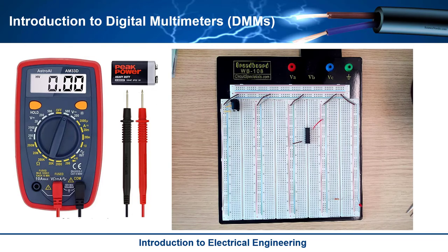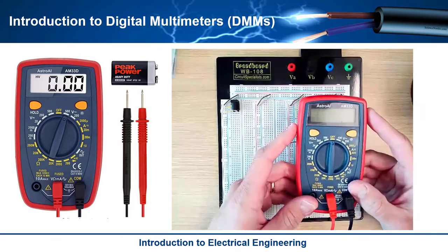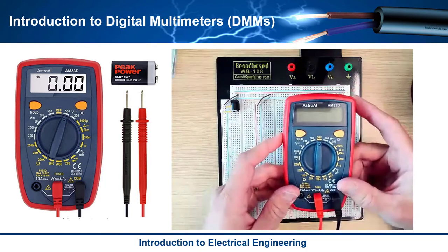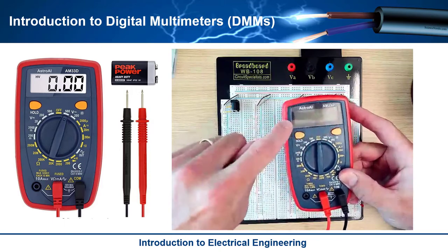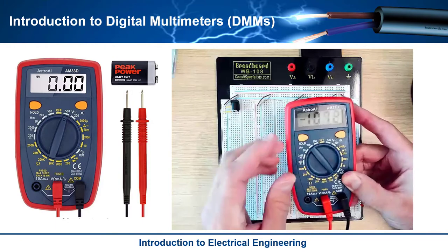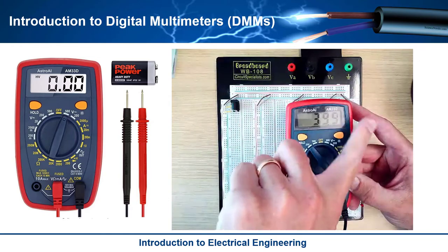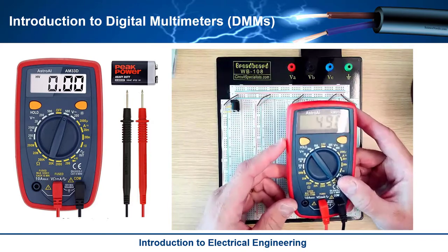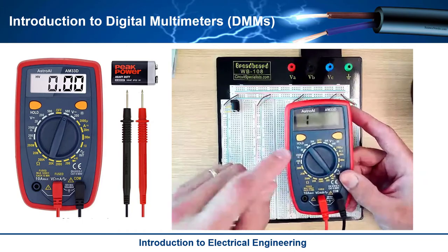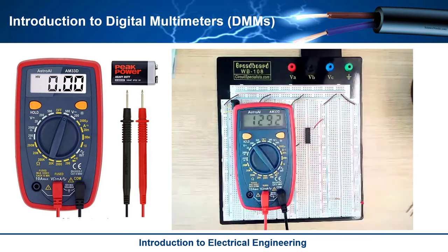Next, let's look at a very useful piece of test equipment that electrical engineers use all the time, which is called a digital multimeter. These come in all shapes and sizes and they measure electrical quantities. The term digital multimeter — digital refers to the fact that it takes the measurement in a digital form and displays it digitally, as opposed to one that has a little needle which is an analog representation. A meter is something that measures something, and it's a multimeter because it measures different functions — voltage, AC voltage, DC voltage, current, resistance, et cetera.